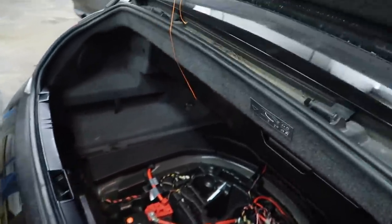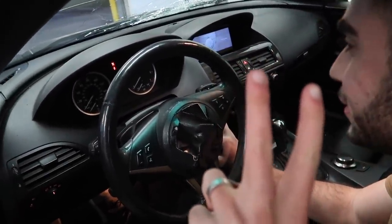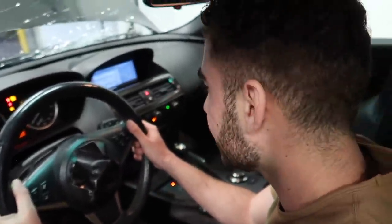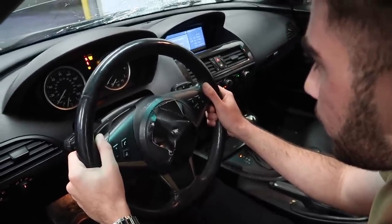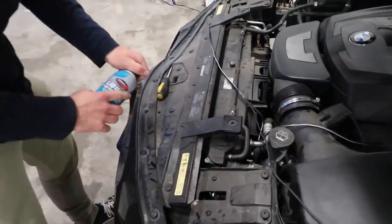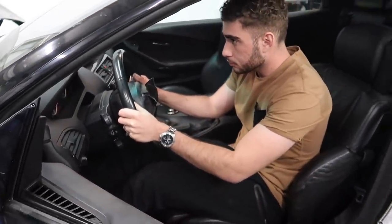Alright, we have battery power. Moment of truth — if you guys think it's going to start, drop a comment right now. Okay, just taking out the intake. Moment of truth, guys. Let's see — it could have no fuel on it. It's getting codes — I'm gonna go ahead and clear the code and see if anything comes back.